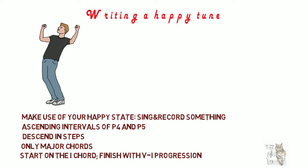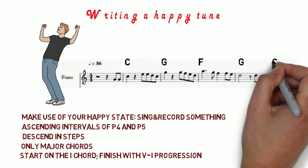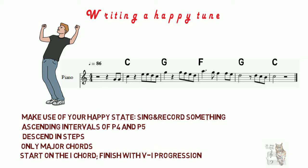Let's apply now these principles for the given melody in C major. For the harmony, we start with the one chord — so the C chord. For the second bar we use a G chord. For the third we use an F chord. For the fourth we use a G chord, and we will end our sequence on a C chord.